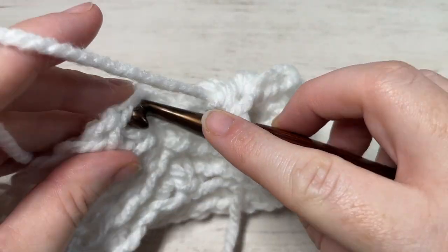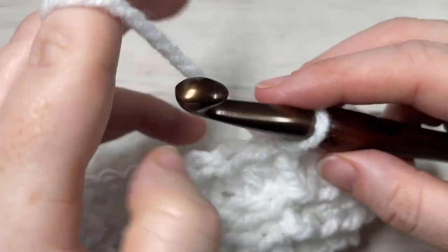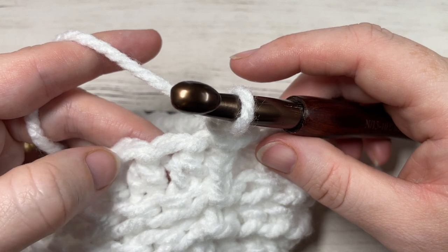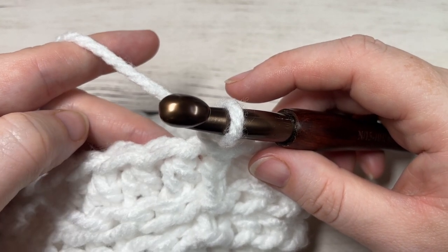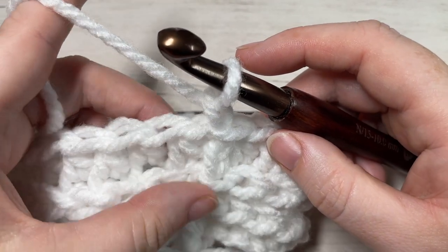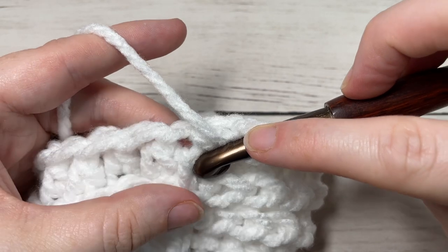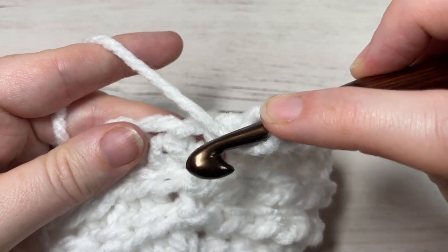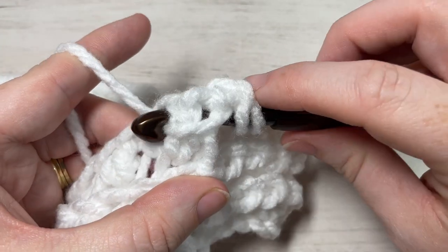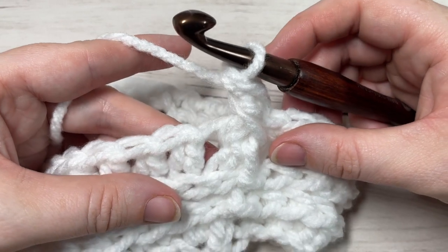At the end of round three, join with a slip stitch into the top of your first stitch. For round four, chain one and begin by working a front post double crochet around the post of the first stitch — I'm including the chain one here as well. To work your front post double crochet, yarn over, bring your hook in front of your work, and insert your hook around the post of the first stitch from front to back and out through the front again. Yarn over and drop a loop, yarn over and pull through two loops, yarn over and pull through two more. That's your front post double crochet.